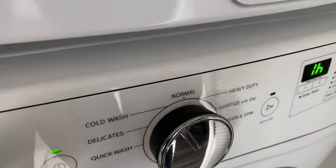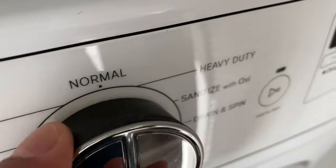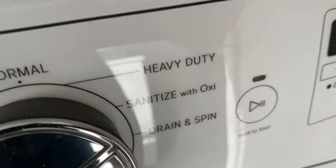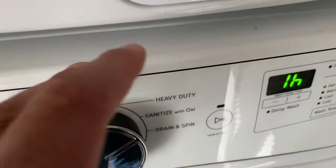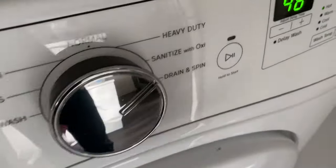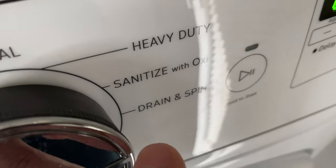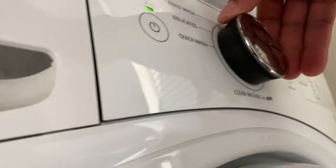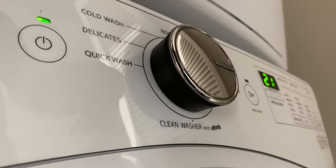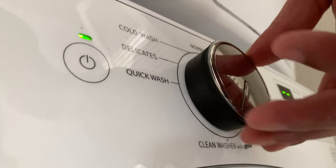Cold Wash sets everything for a cold wash so you don't have to hassle through the selections. Normal is what I'll use. Heavy Duty is for large things like blankets or large loads. Sanitize with Oxy sanitizes clothes with OxiClean — I have a separate video on that. Drain and Spin lets you drain and spin clothes without a full wash cycle. Clean Washer cleans out the drum.